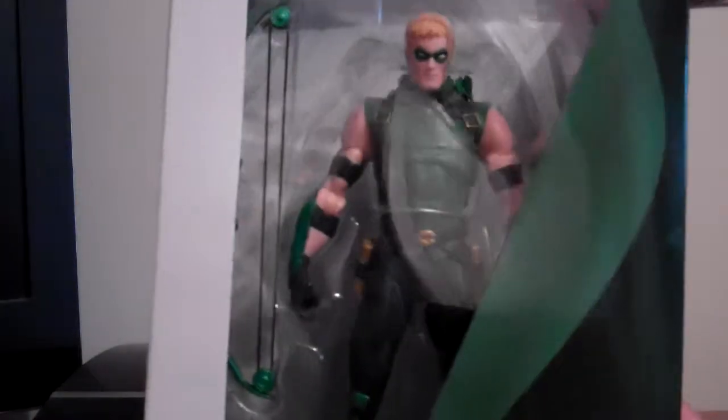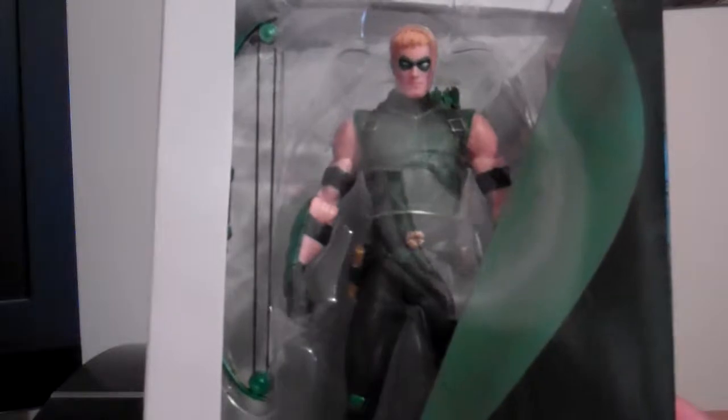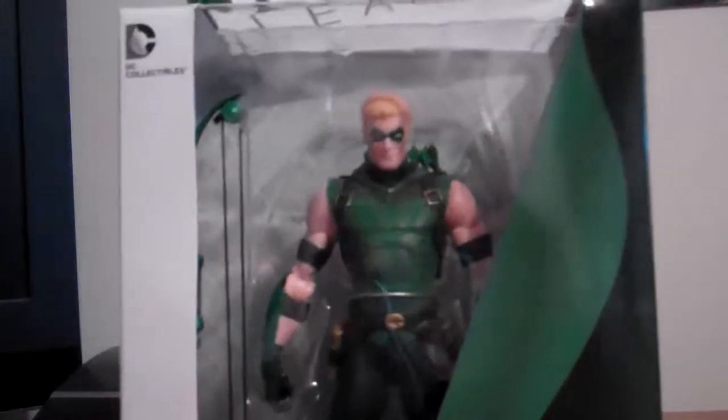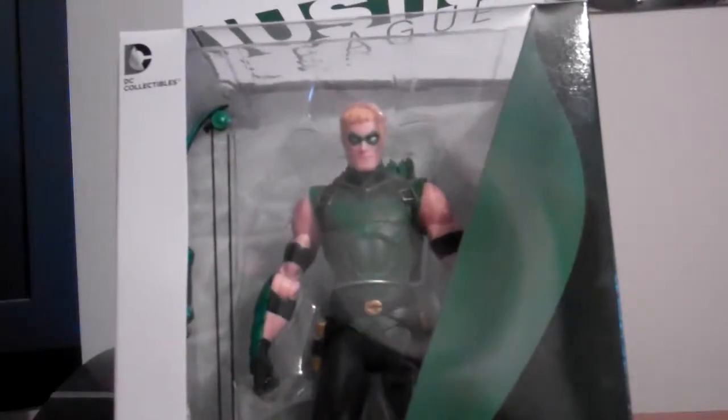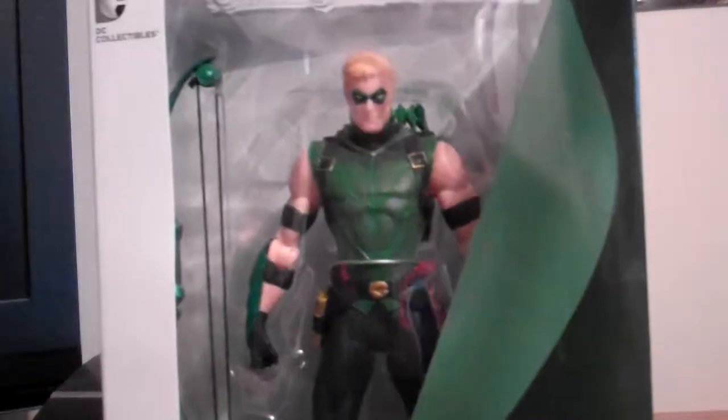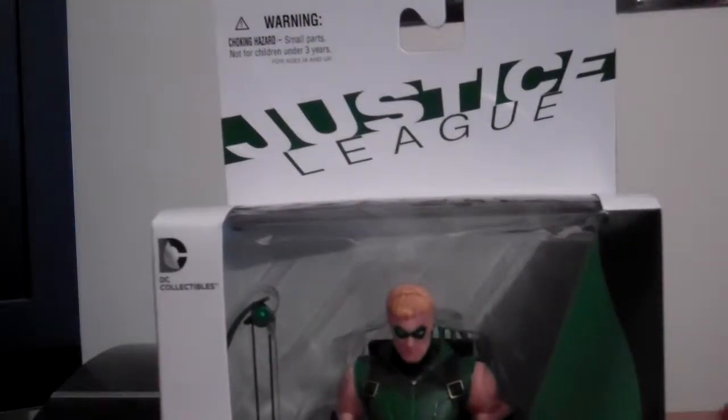I paid maybe 9p more — that's nothing. The way someone's going to charge it from here, they're going to charge a little bit less, but I only paid 9p more — what the hell, let's just get it. Packaging looks really nice. Let's take it out of the box, shall we?